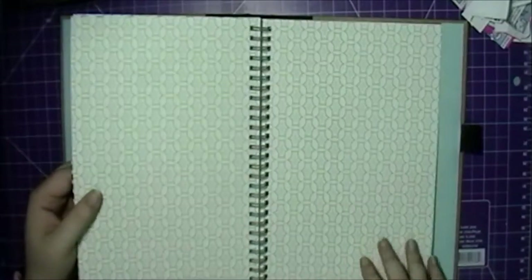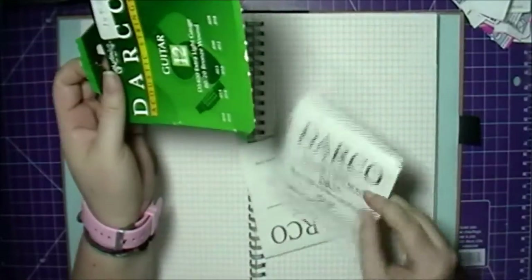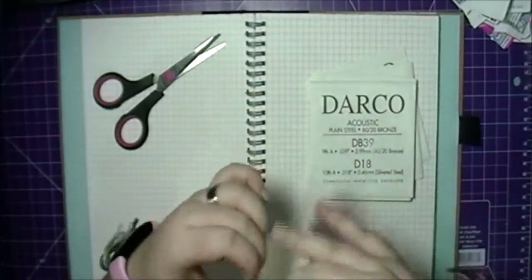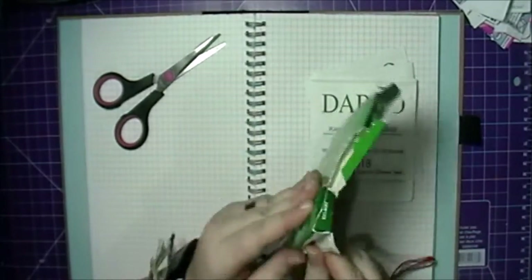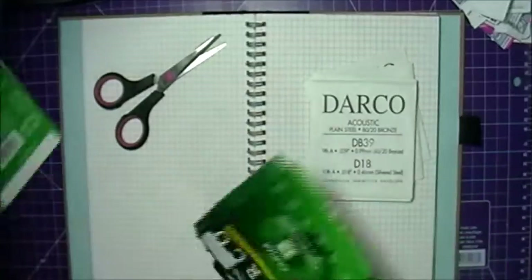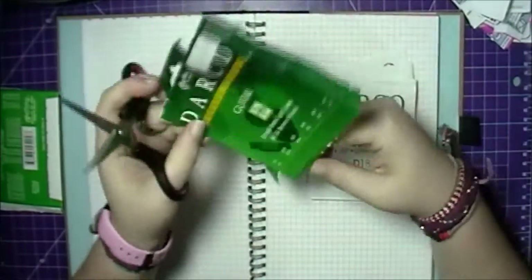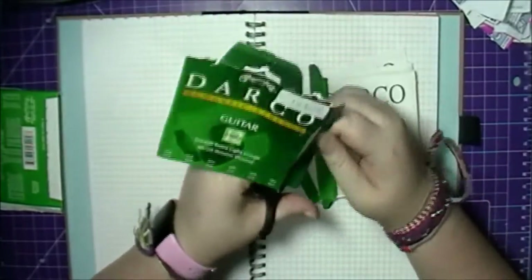I'm just going through the pages and picking out a page that I want. I end up not using this page because I really liked the grid and I ended up covering up the pages — I didn't want to cover that up. So here I'm just cutting out the front and the back of the box.